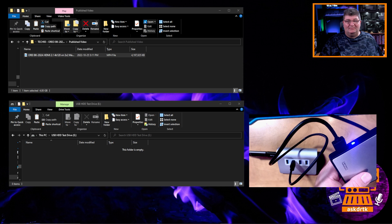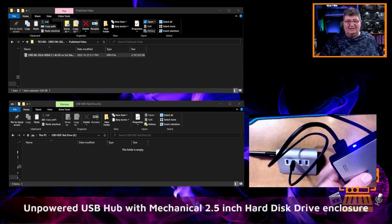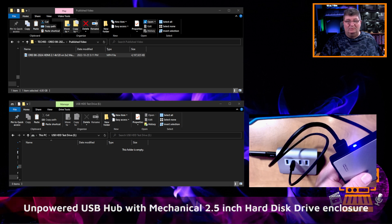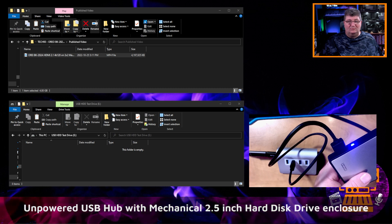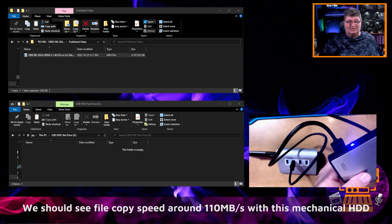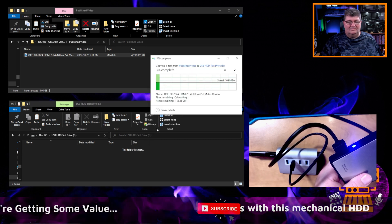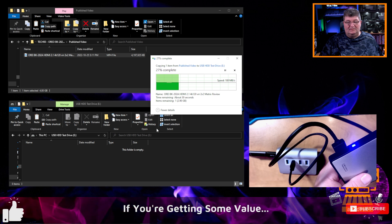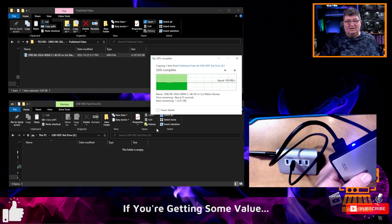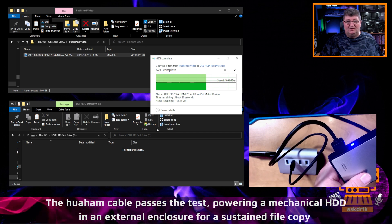To test the power delivery capabilities of this cable, I've connected it to an unpowered hub with a USB-C to A adapter, and then connected a portable hard drive — a 2.5 inch Western Digital Blue mechanical hard drive, not SSD. I'm going to do a file copy, and if this performs as normal for a mechanical hard drive, we should get about 110 megabytes per second. And as you can see, it's holding right where I'd expect — there is no loss in speed going through this cable. This is a strenuous application for a fiber optic cable at this distance when you have a hub as well as a mechanical hard drive.